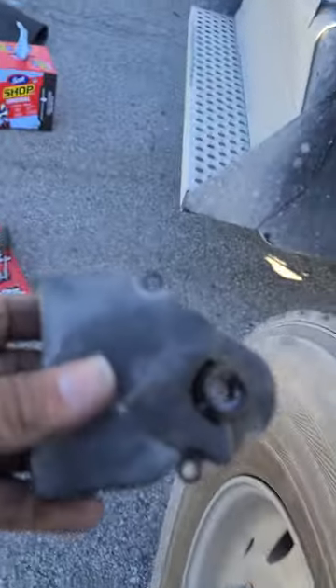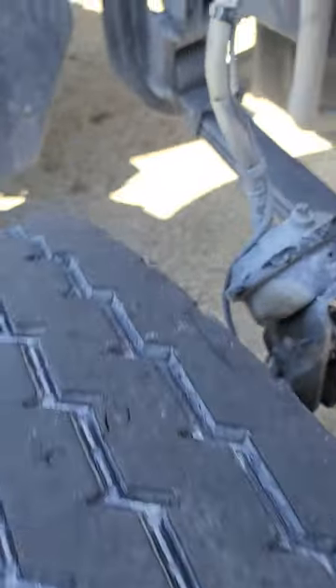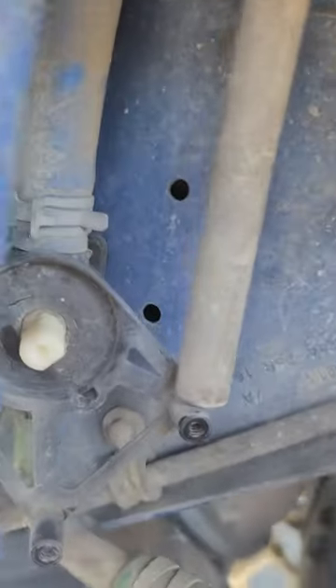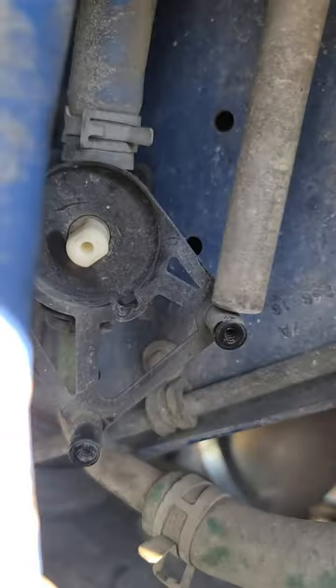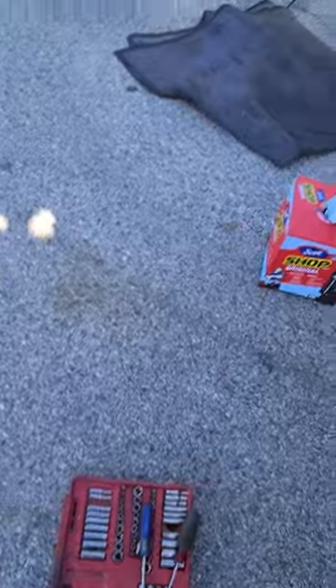He told me to check this — I had a feeling it was the same thing, but I couldn't find it. A lot of people say it's going to be right there, but this is where it was, right here. So I turned that little thing in there for now. I got heat, but if I want the air conditioning I have to turn it off.